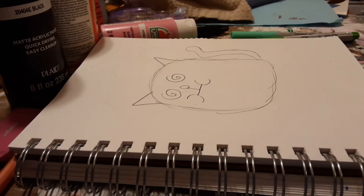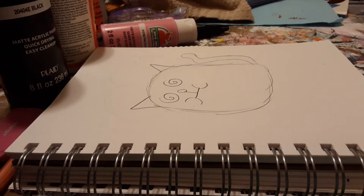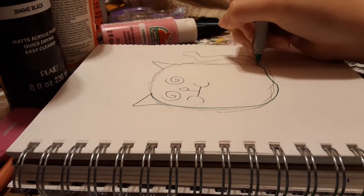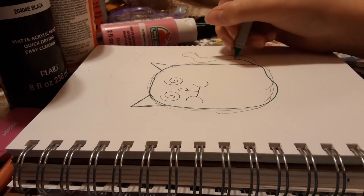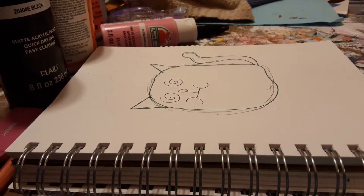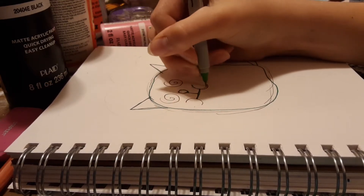Alright, I have the rough sketch down, and now I'm going to use these green art supplies to outline it. So basically, this cat is all green because he's about to barf, as you can tell by his mouth. Why is this cat about to barf, you may ask? He just got off a roller coaster and he's feeling a little queasy. So he's about to barf and he's real dizzy, as you can tell by his eyes and everything.